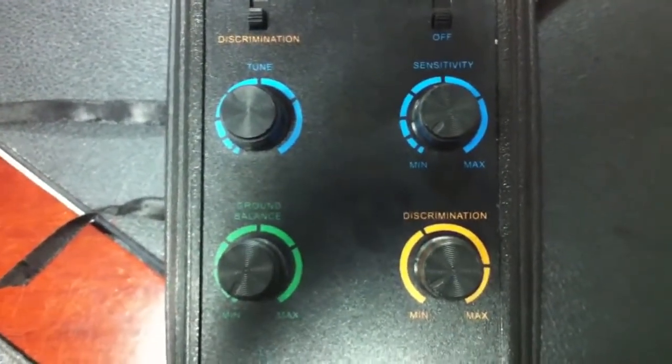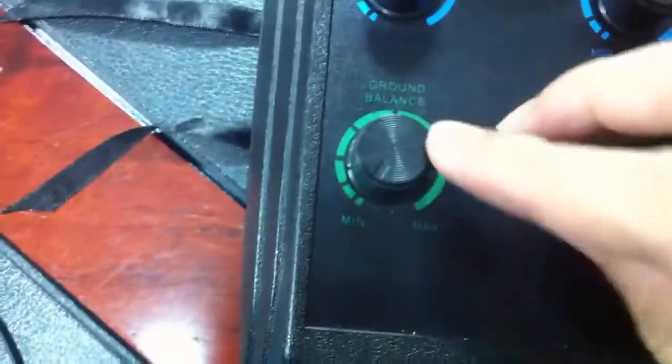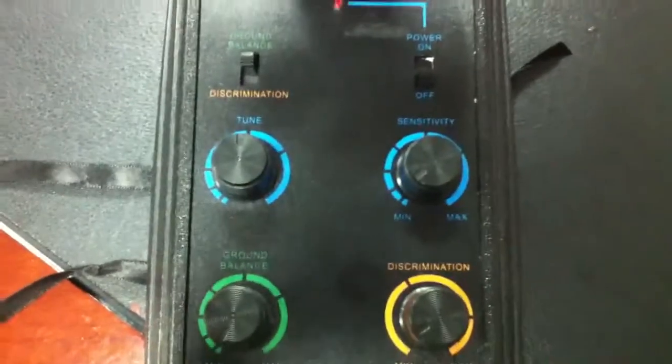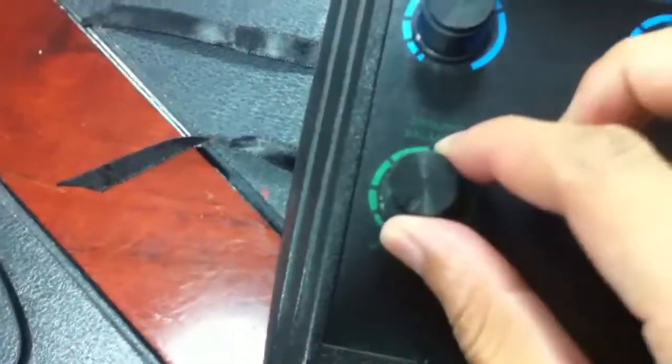This is the battery box. This is the English panel. You can see six buttons, and first we adjust the ground balance button to the left, to MIN, and then when turning on the machine to power, you can hear the voice.